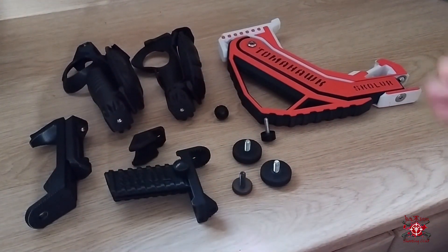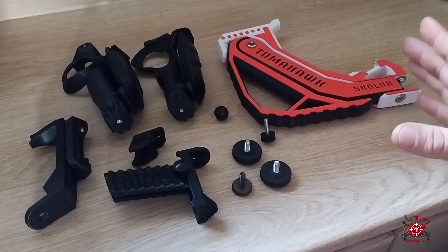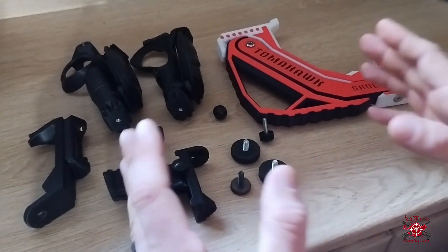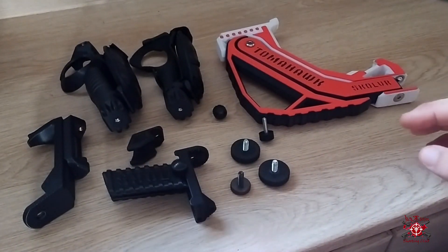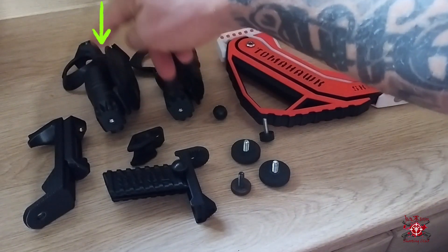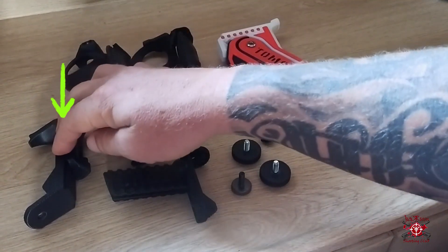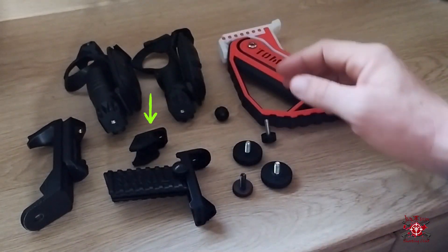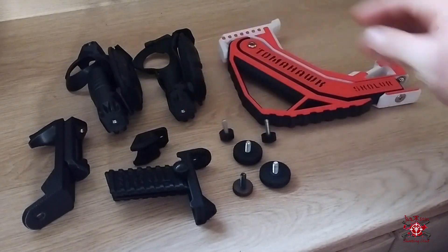Welcome back everyone. We are going over the Tomahawk gunstock today by Skull VR and we are doing the assembly of this amazing gunstock. Congratulations on your new purchase — this gunstock is going to change your game entirely. In front of us you see we have the main gunstock assembly, two grips for your controllers with the padded grips already installed, the front magnet, a top slide, and a smaller top slide as well. You're going to have two big bolts and then three small bolts.